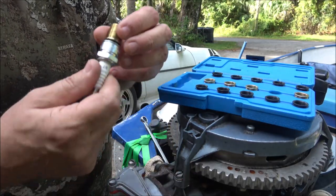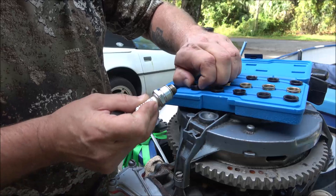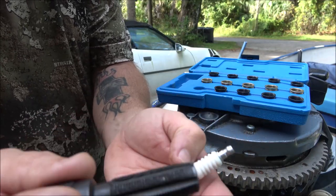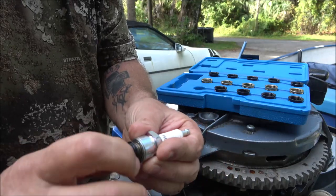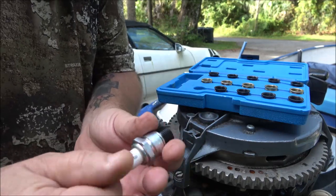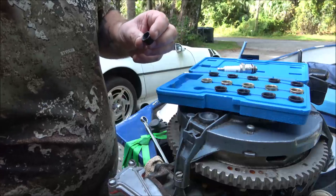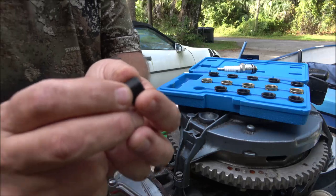What we're going to do is take this reamer tool here — what this does is it cuts threads for this insert to screw into. Then we're going to put a little bit of Loctite on these threads and screw it in there. You want to check the depth — how deep you want to go — which I already know is the right size.